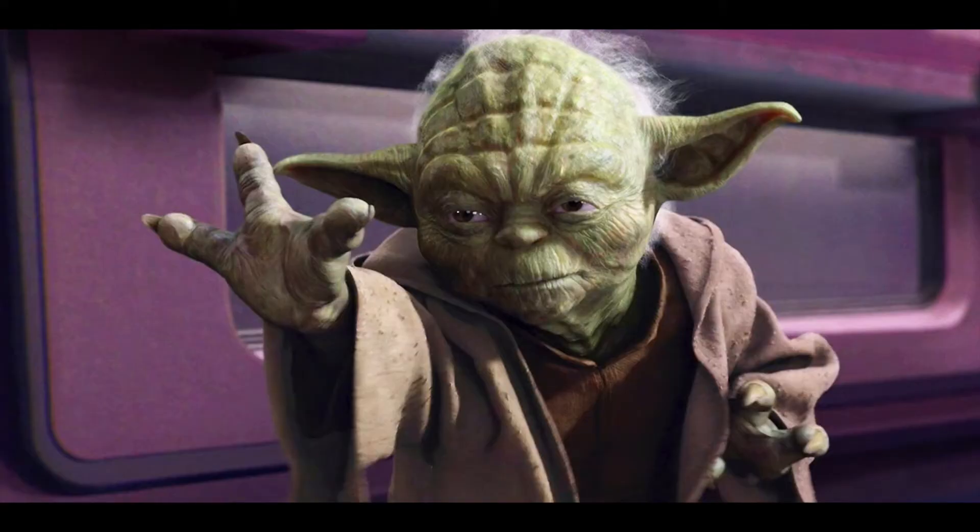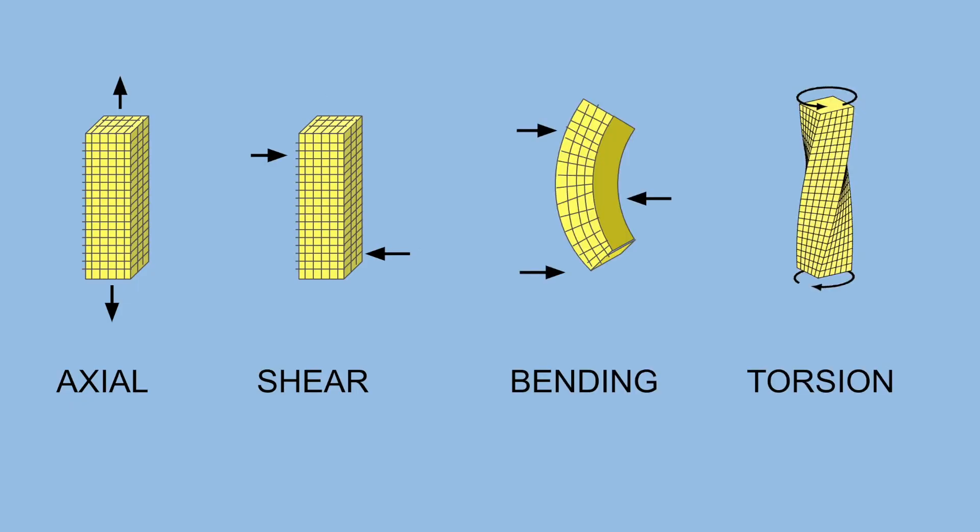Let's start by talking about different types of forces that a structure experiences. These are typically described as axial, shear, bending, and torsion.